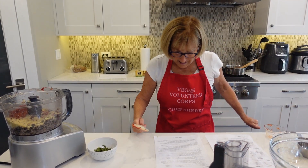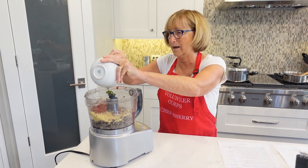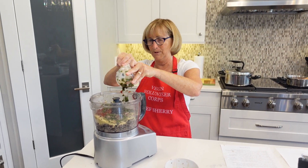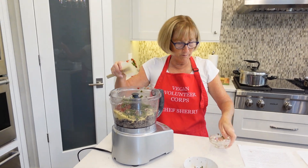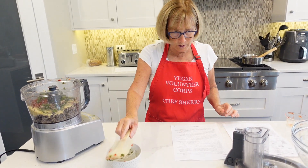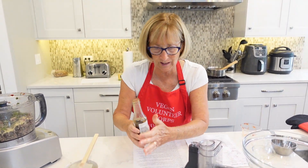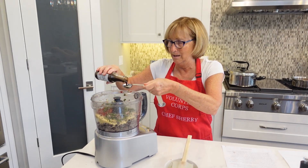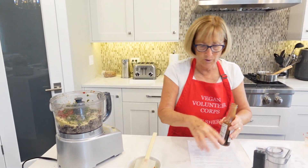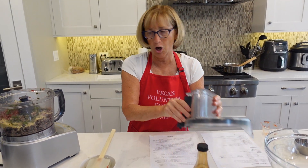Next we're going to add fresh basil — I took it from my garden and chopped it up. Everything tastes better when it comes from your garden; I love having a little herb garden. And then a little Worcestershire sauce — it calls for one to two tablespoons. This just gives it a little kicky flavor, so let's put in two and a half tablespoons. Pretty simple, wouldn't you say?